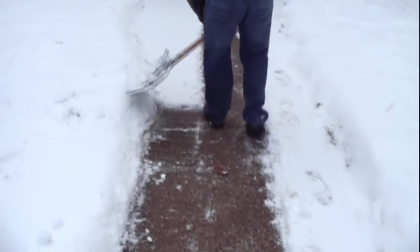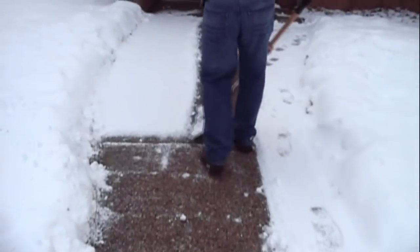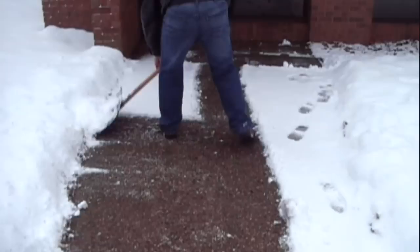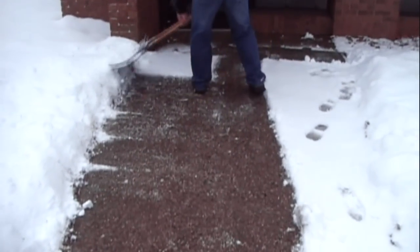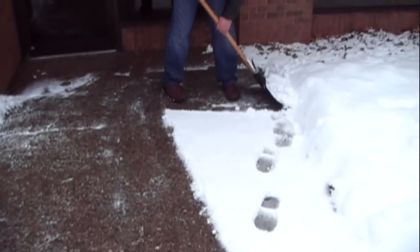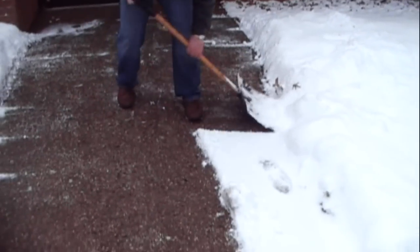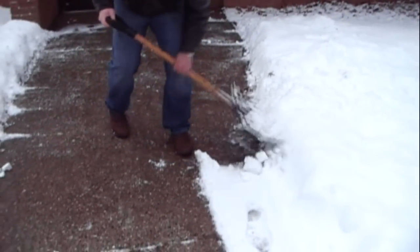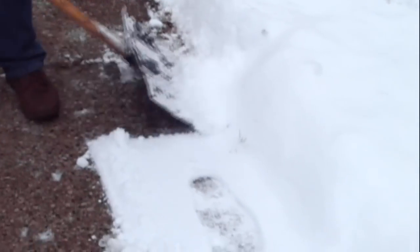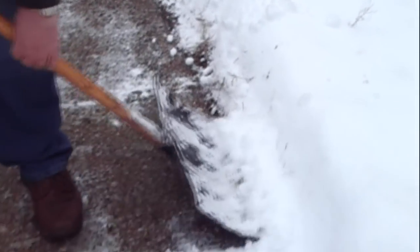That way you can see what it looks like after it's been shoveled. You can't do this in a traditional way. What you might do too is pan in on these footprints, because I wanted to see what it looks like underneath the snow. Even though there's snow on top of it, it's showing the liquid. This liquid snow shovel still works even with snow.